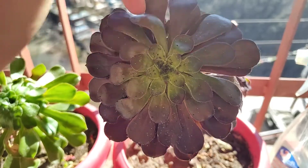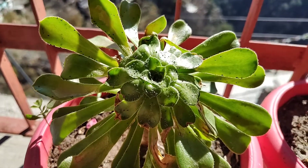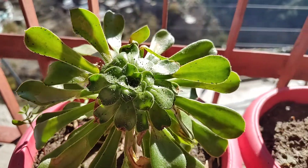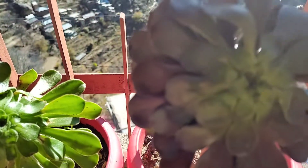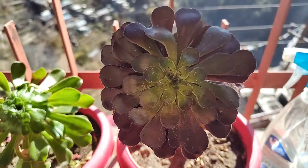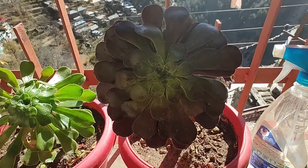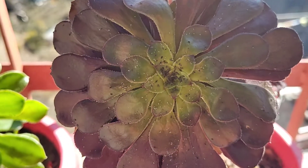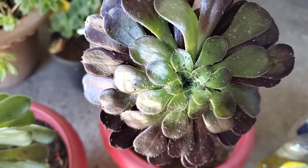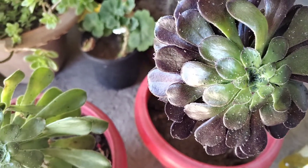So now I am coming to my main topic, which is a very common problem in succulents, and you can see it in succulents. These bugs are very small, sometimes white or black, and they are very fast.